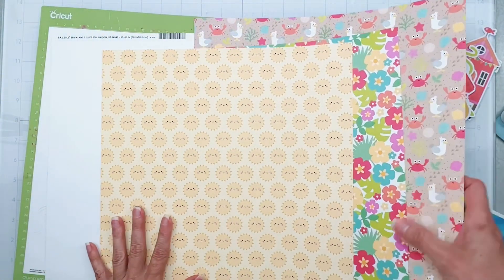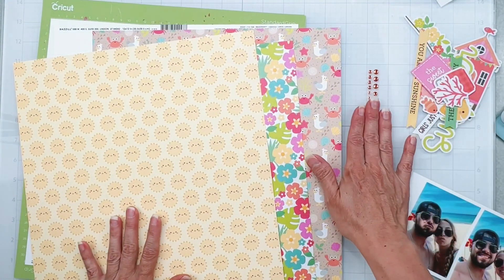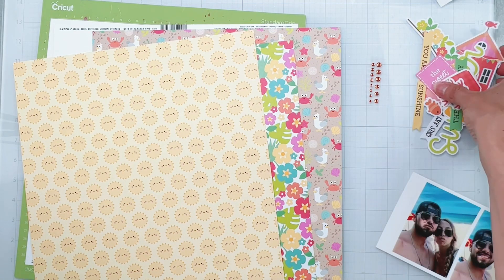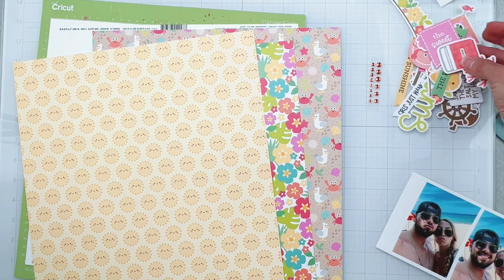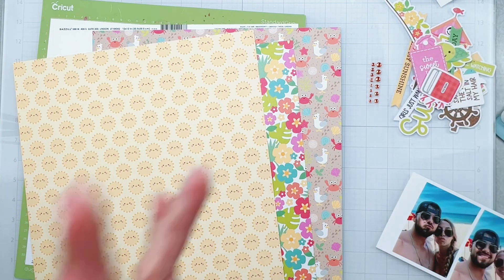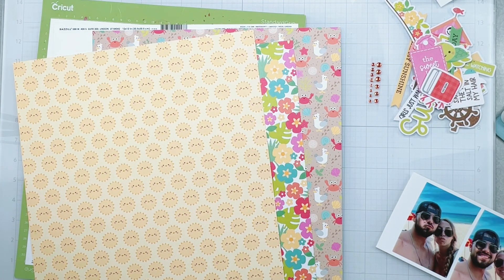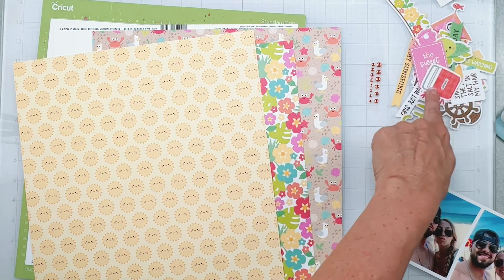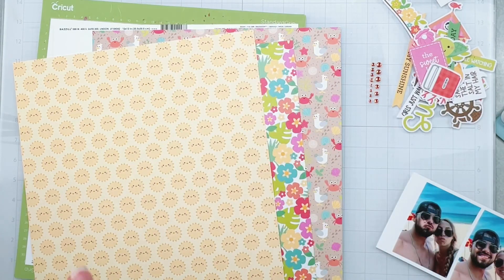I mean the sun has cute little pink cheeks — so cute, right? I have that, I've got some gems; mine are an orange, though the colors vary. And then I have a nice smattering of these great die cuts — in Doodlebug land they refer to them as odds and ends and chit chat. I have a mix of both.